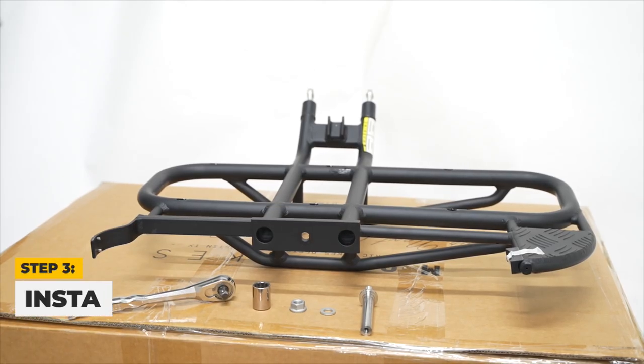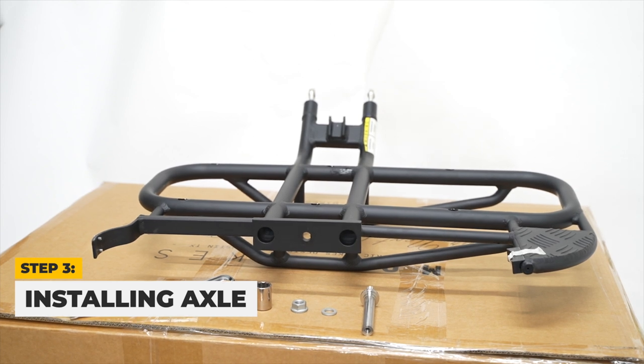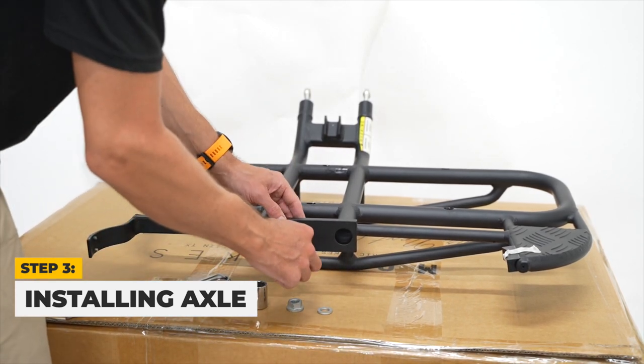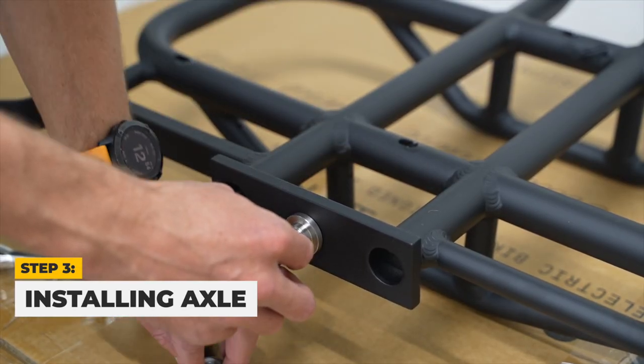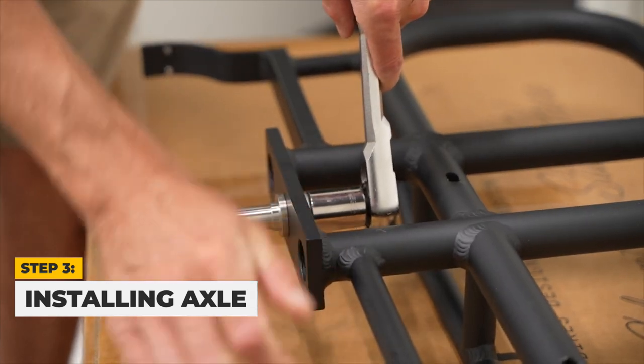First off, locate your sidecar frame and place it on a raised surface. We recommend using the sidecar box. Install the axle provided by placing it in the middle hole, then place a nut on the other side of the axle and secure it to the frame using a 21-millimeter wrench.